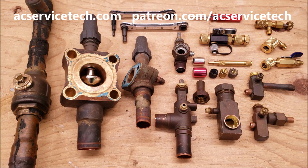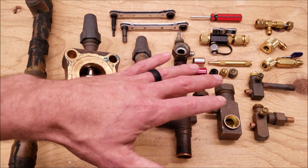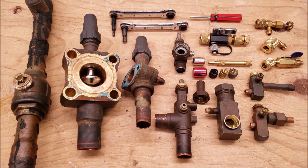Hey guys, this is Craig Migliaccio with AC Service Tech, and today what we're going over are the refrigeration service valves and air conditioning service valves found in the HVACR industry.